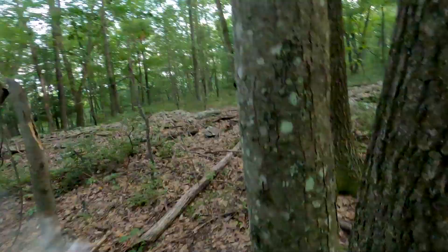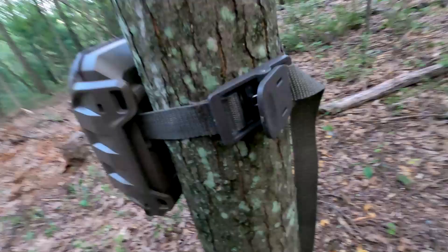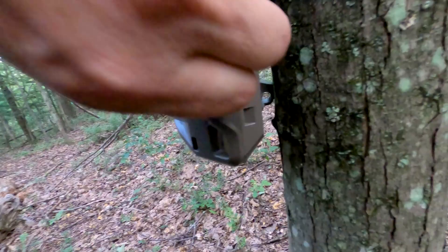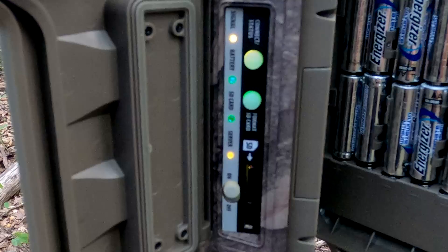I just put this on a tree and the strap provided is pretty decent. You have your Python locks, which is nice, plus this big latch — you can lock it from the top and the bottom. All lights are green, so I should be good to go. I'll close that up and start walking back and forth. You do all your settings from the app on your phone, which I don't mind, though it would be nice to have an LCD screen to at least see the pictures you're getting. I have it set on medium sensitivity to take one photo and send it every time it detects movement.